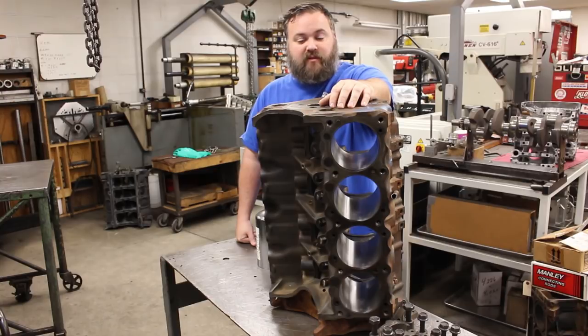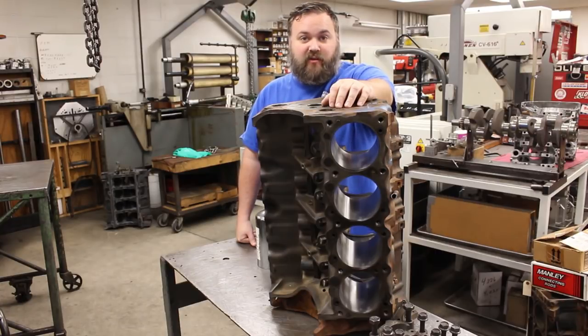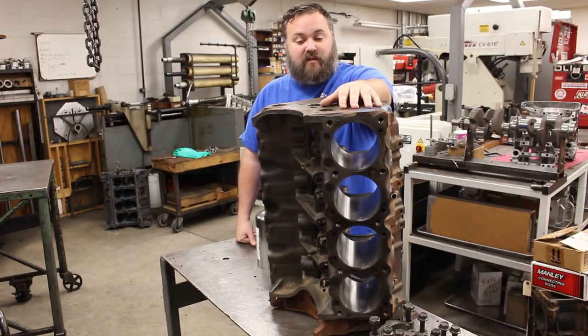We're back here at Performance Research in Columbus, Ohio, following up on our Pontiac 455 build. If you've watched the previous videos, you've seen us pull this motor out of the running vehicle, run it on the dyno to get some base numbers on it, and then take this motor down to where you see it now.